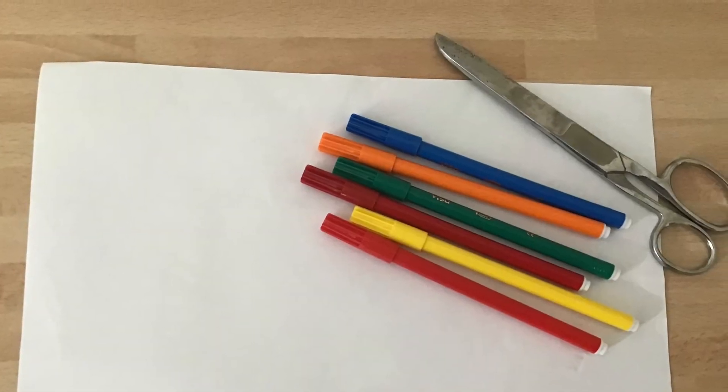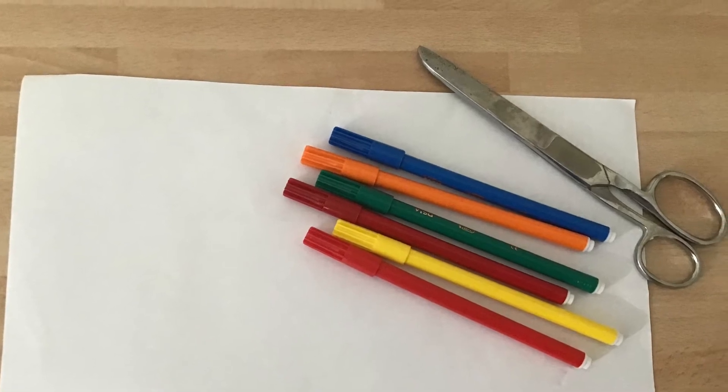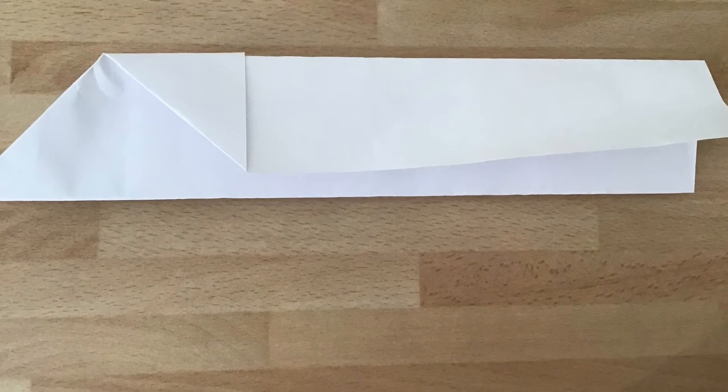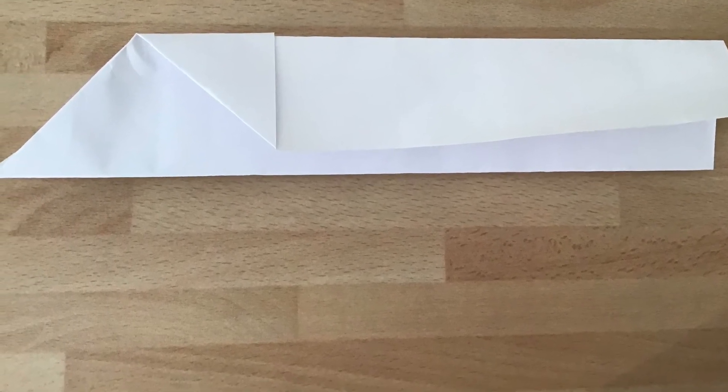To do this task you need a piece of paper, some coloured pens, and a pair of scissors. Use the piece of paper to make a paper aeroplane.